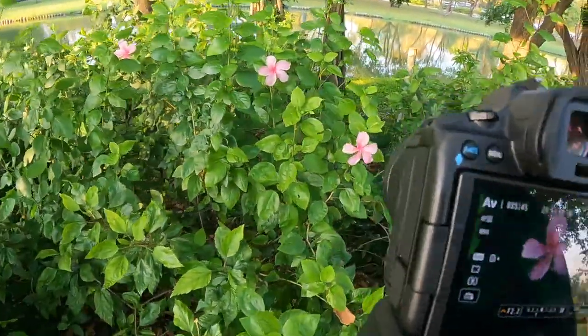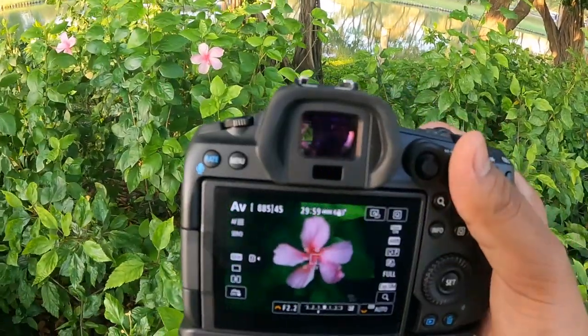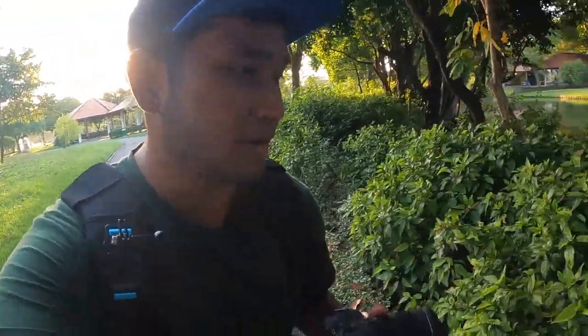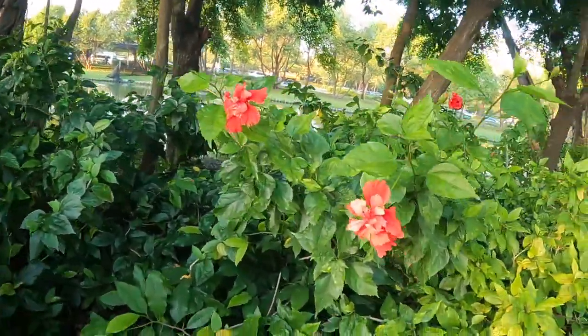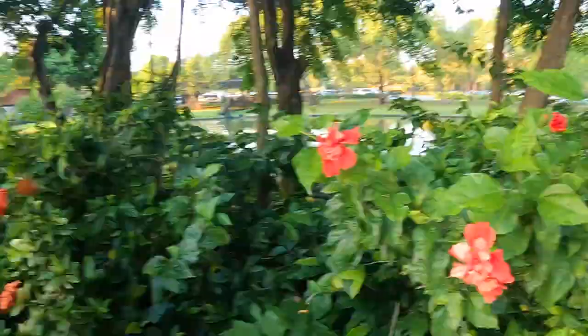We don't want to use too high an ISO. Oh my god — finally we see a red flower! A big one! This is what I've been looking for and it looks beautiful. I'm going to get a few shots of this.